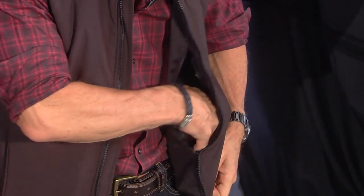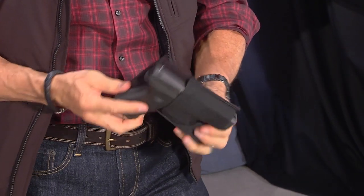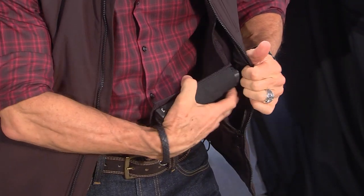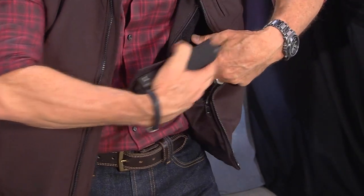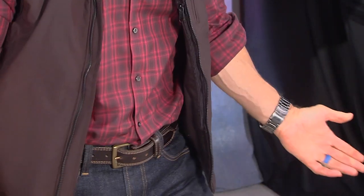Once I put it back on, I want to show you how this thing works inside. I'm going to unzip the large pocket. You'll notice that we have a Velcro holster system here. The Velcro holster system will allow you to position the gun in just about any position — horizontally or vertically. The really nice thing about it is it keeps the gun off the bottom of the jacket so it doesn't sag. It supports the gun fully. And once you zip it up, no one knows it's there.